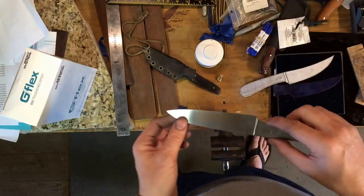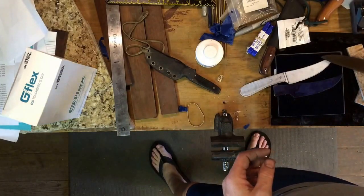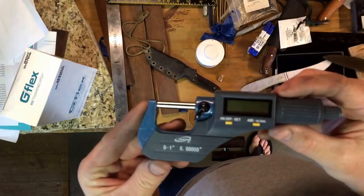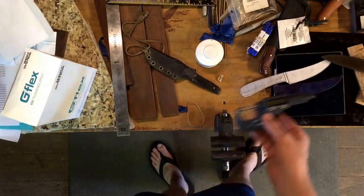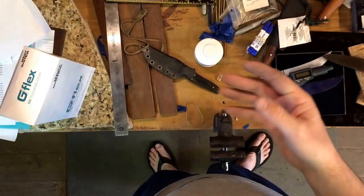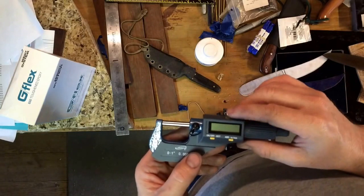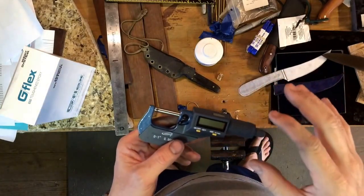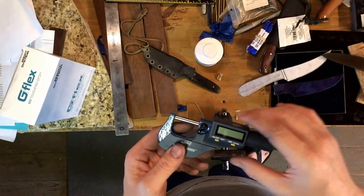I had another one very similar to this. I saw a video where Joe Calton was talking about using micrometers and how much better and more accurate they were, so I got one to help improve my grinding.